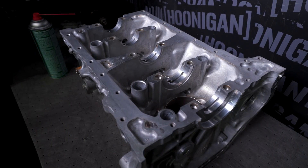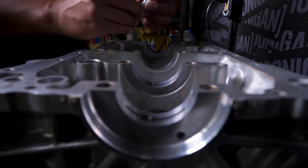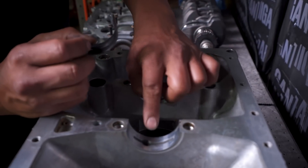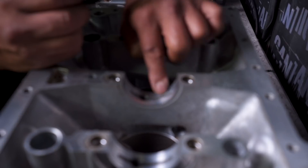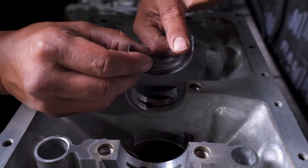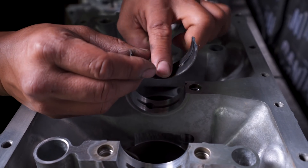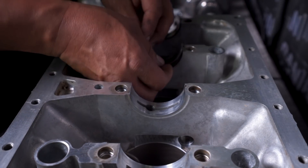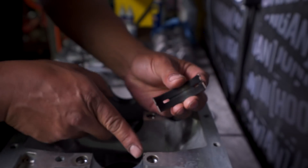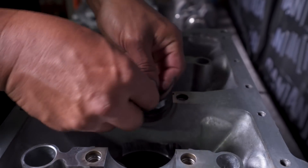Time to put in some bearings. You can see the holes in the bearing — oil comes out of here, fills that groove, then pushes itself through these two holes and creates a thin layer in there, and that's what holds up your crank. The bearings have a little tab on them that coordinates with a notch in the block.